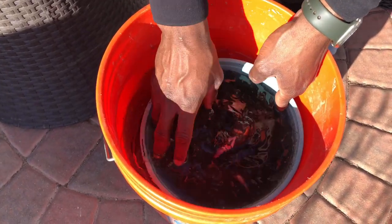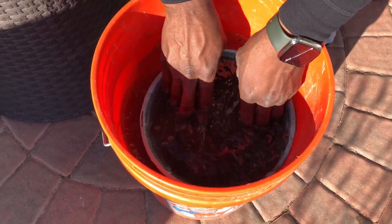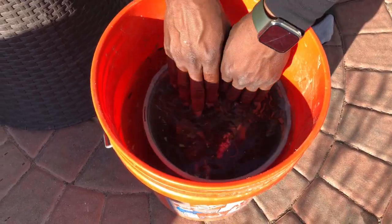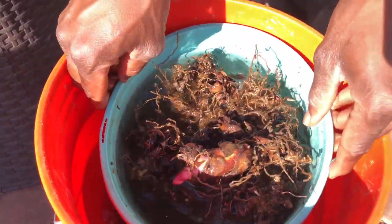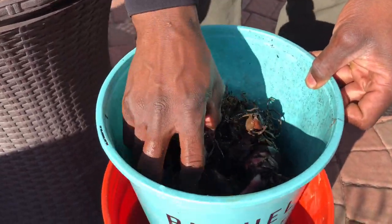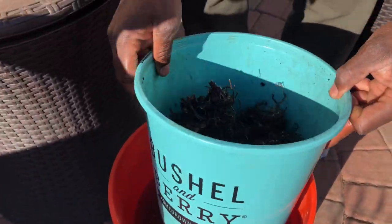Just give them a nice soaking and it's gonna wake them up — this has helped me every single year. You don't have to soak them for too long. Trust me, water triggers a lot of stuff in these plants.